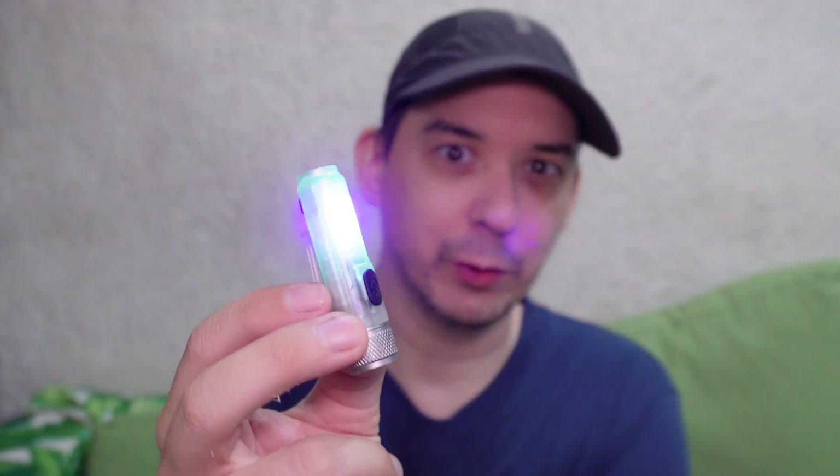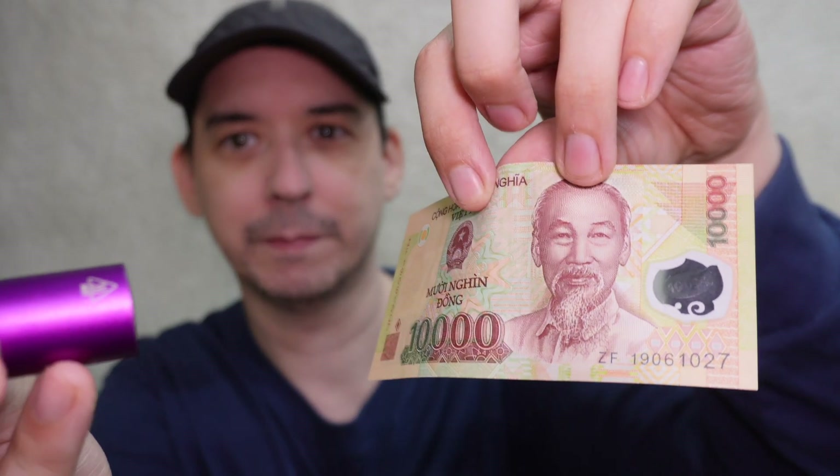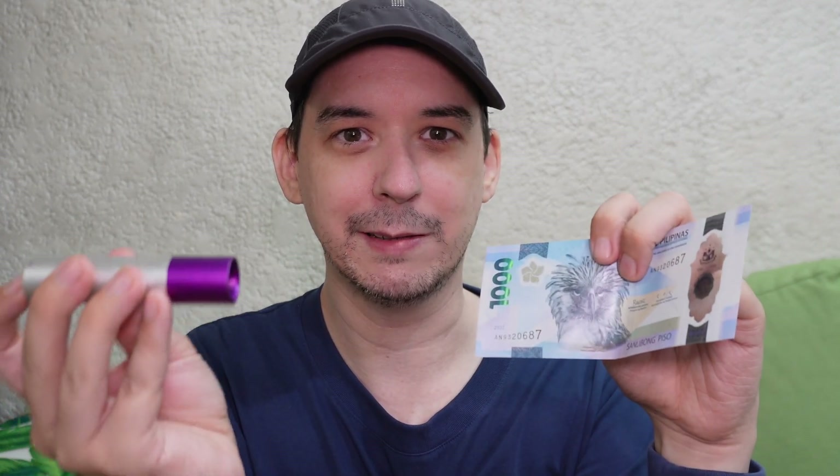It's not super powerful, but it's good enough to at least see it. But if you really want to see UV security marks even under sunlight, this is the one you need from Alonfire. You might be wondering why I'm using Vietnamese money when the Philippines already has its own polymer money with UV security marks. Well, I read somewhere that it's illegal to show the UV marks on the Philippine polymer peso — I don't know if it's true, but it's not worth taking the chance.